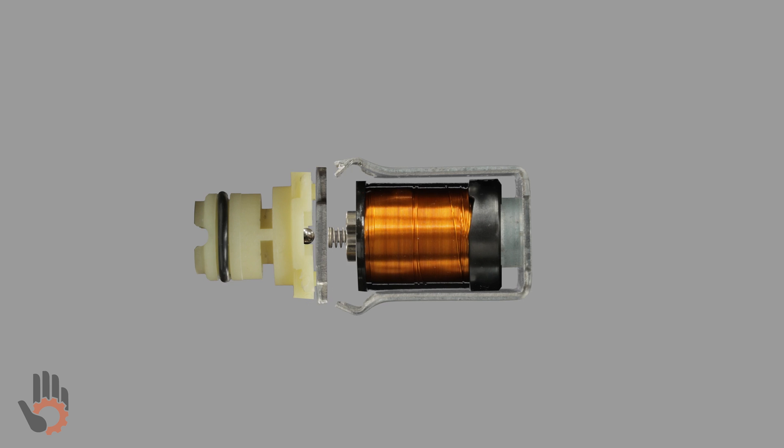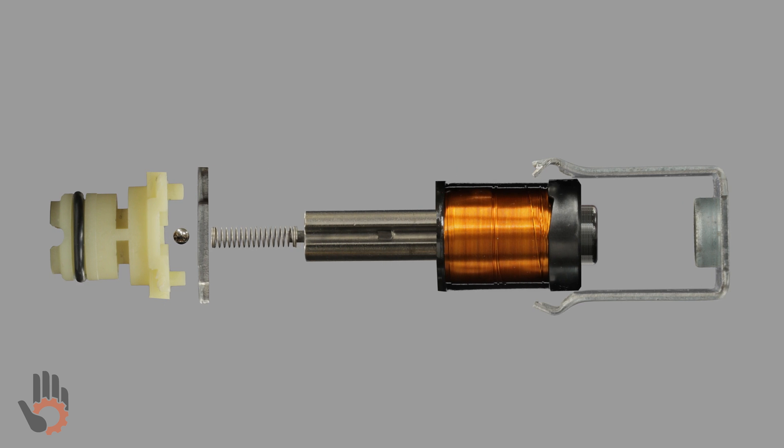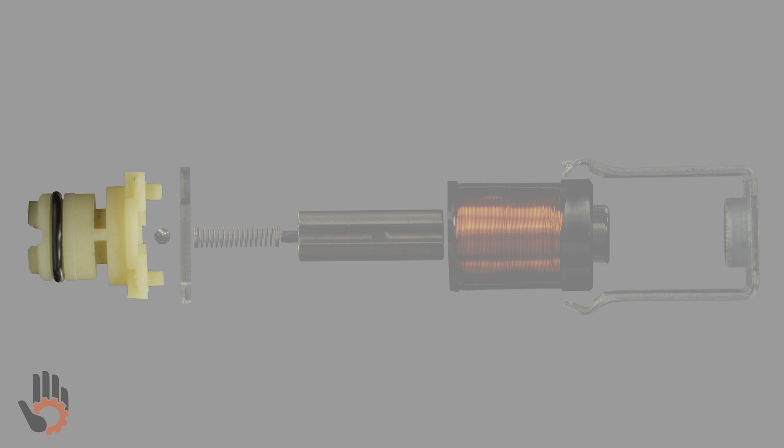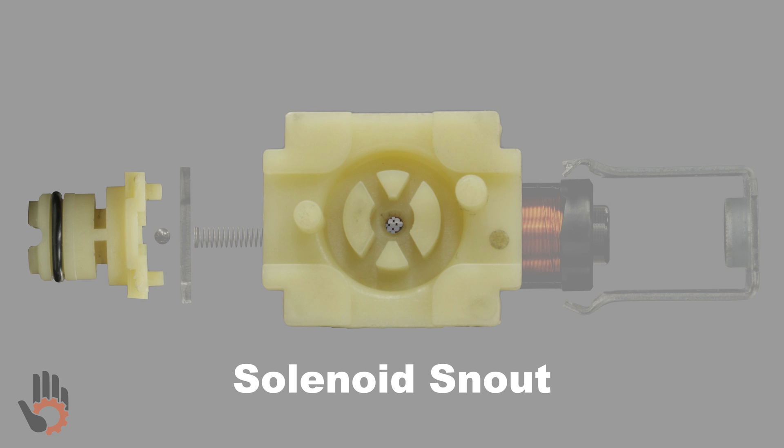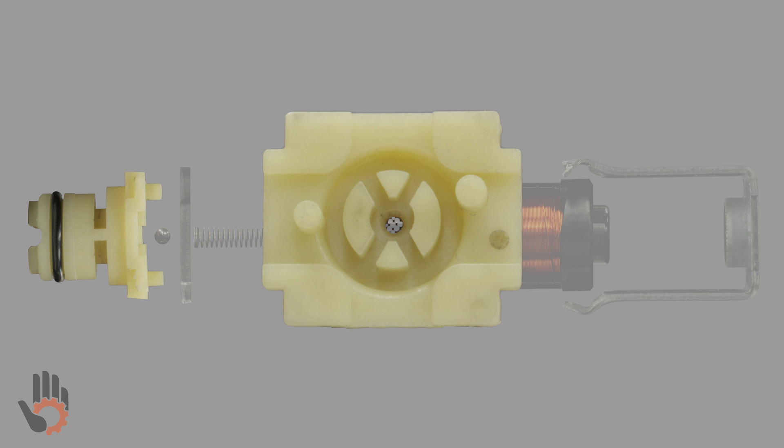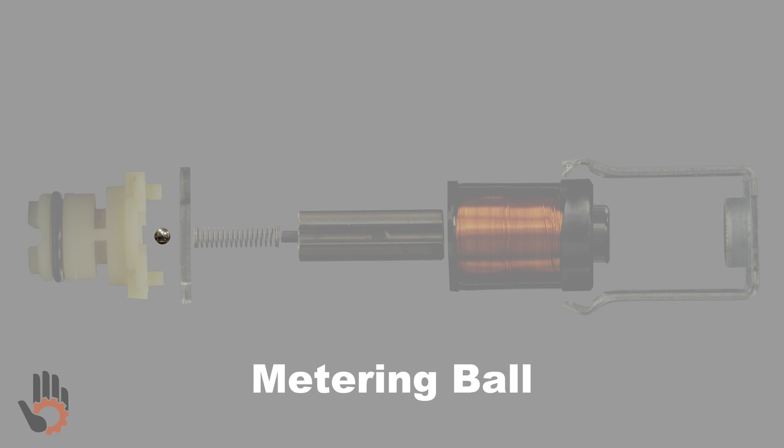Here's the solenoid fully disassembled. Let's go through each of the components, starting on the left side. We've got the solenoid snout — this is the inlet for the oil going into the solenoid. Some come equipped with a metal screen and some do not. If we look at the other end of the snout, we can see that it has a little seat. This is for the metering ball. The metering ball is basically the internal valve within the shift solenoid.